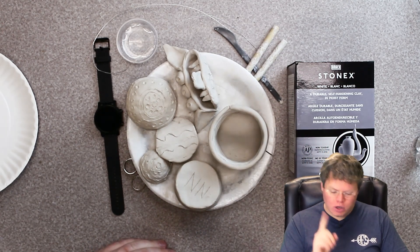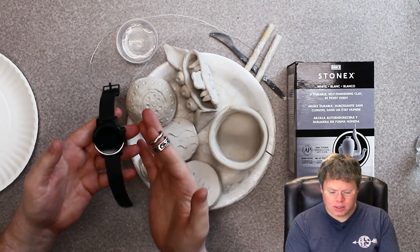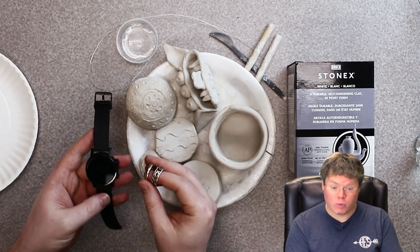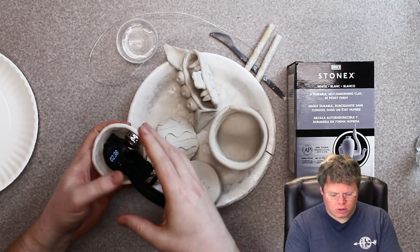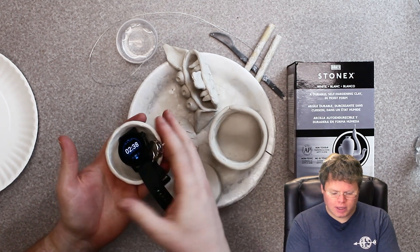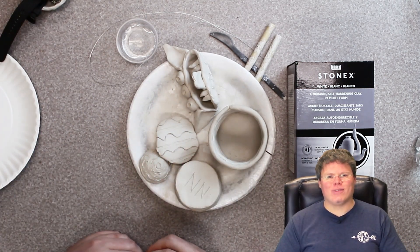First things first, notice that I have taken off my watch and any rings. This is very important because your hands are going to get dirty if you're working with clay. One thing that I like to do is set them aside in a little bowl made for that purpose. This is a pinch pot made out of clay, so I can just set them there and have those handy whenever I need them.